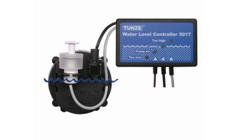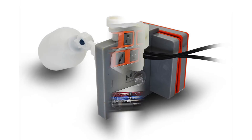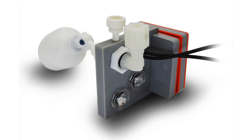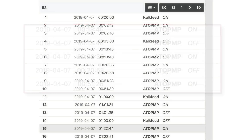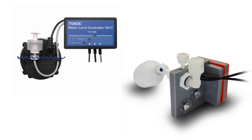I used the Tunze Osmolator for years and it always worked well for me. Once Neptune Systems came out with their ATO, and given the fact that all my tanks have Apexes on them, I now mainly use the Neptune ATO as I can see if the ATO is running through Apex Fusion. Verifying that the pump is running without having the client check the pump is very useful. Both of these ATO systems have multiple layers of backups built in, so I currently don't use any other type of ATO.